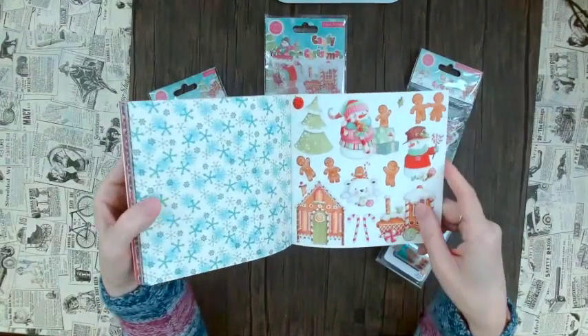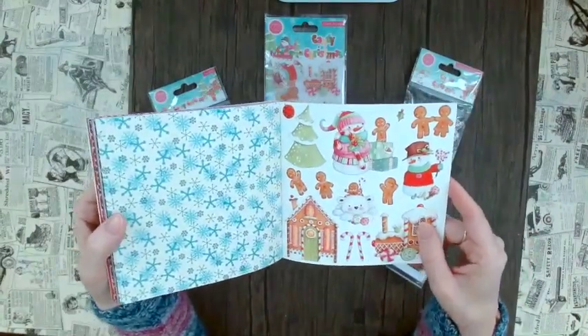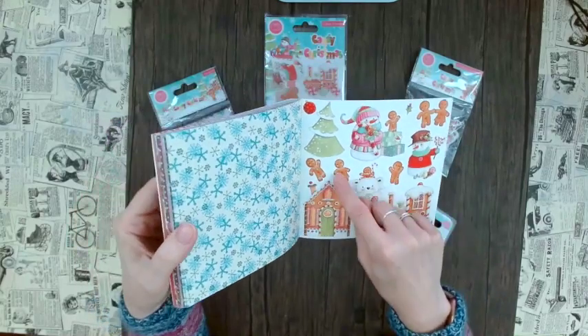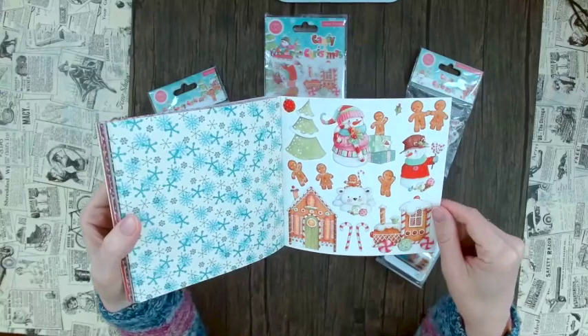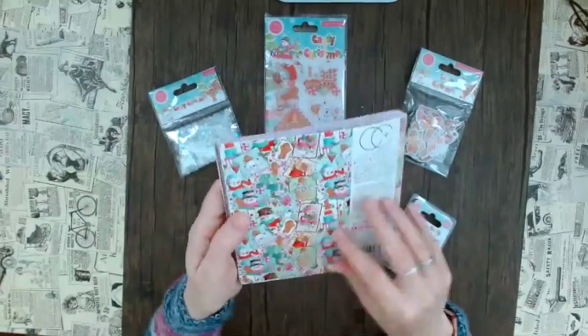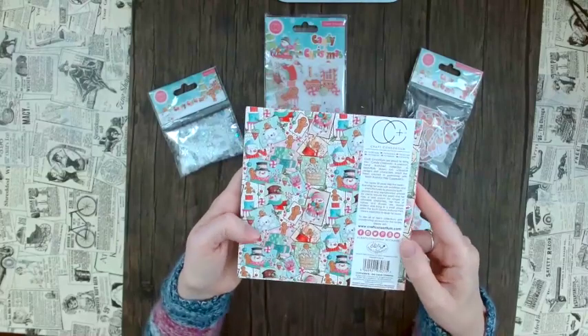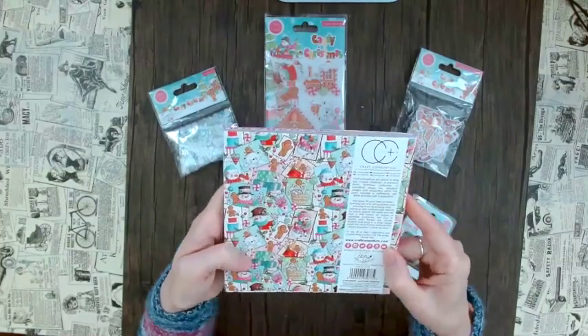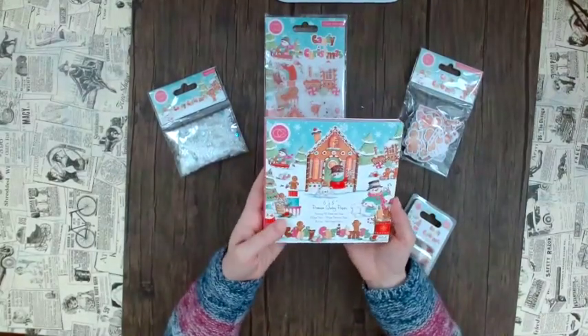And then one more area here for fussy cutting. I think this is so adorable — I love this with the gingerbread people, the house, the snowman. This is kind of like a book, hence why it's a little bit more pricey, but I have to say I really enjoy having a paper pad that's totally different to anything else.